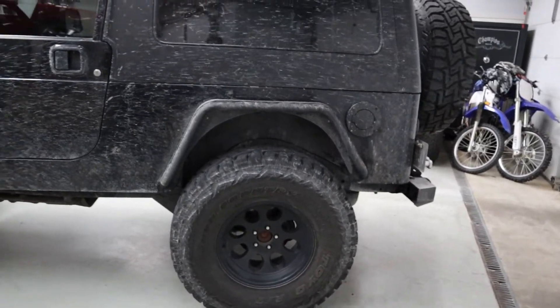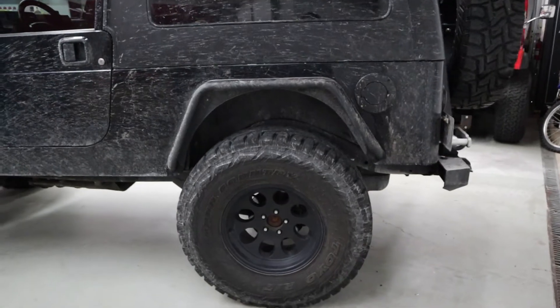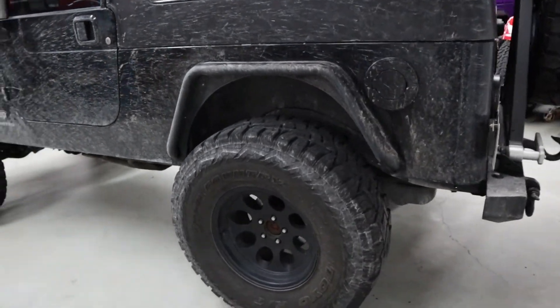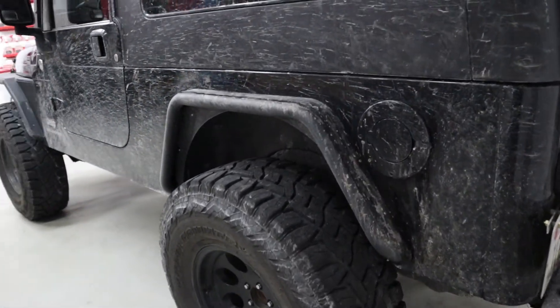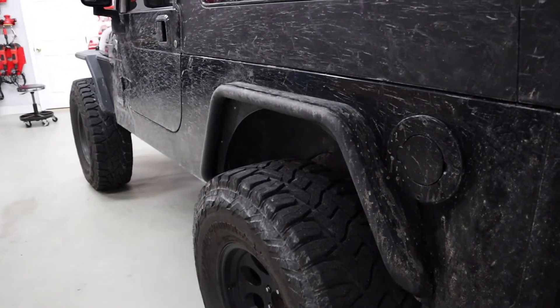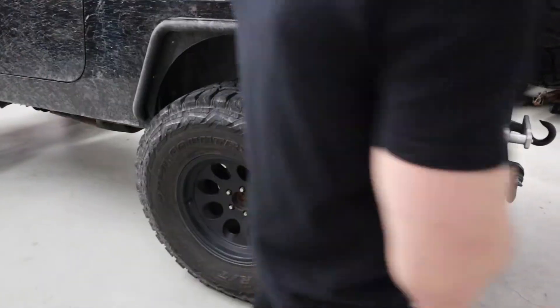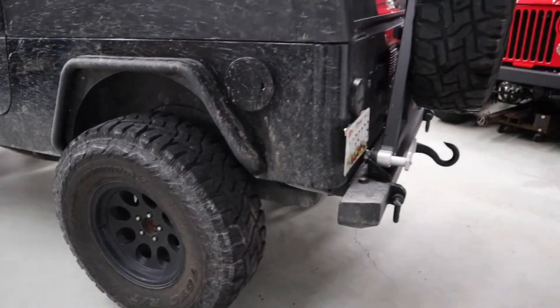So now we're moving our way to the rear of the Jeep. For the rear fenders, it's the same as the front — Smittybilt rear fenders. I got the whole set. They're nice and sturdy; if I need to step on them I don't have to worry about breaking them. Same 37-inch tire and wheel setup of course.